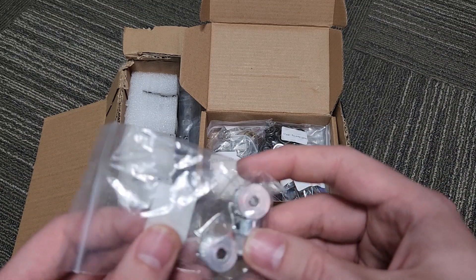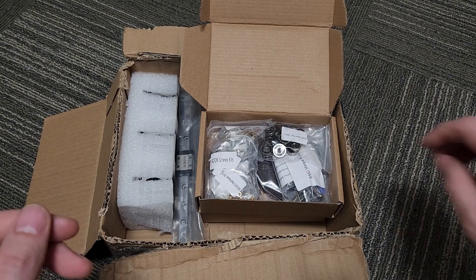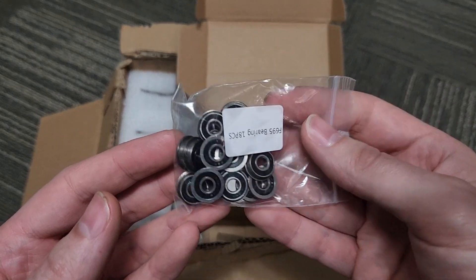We have three pulleys here for X, Y, and Z, and 18 F695 bearings for the motion system.